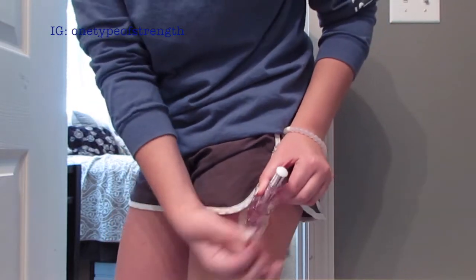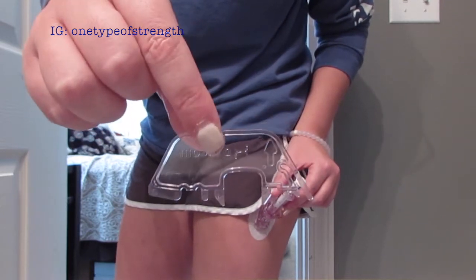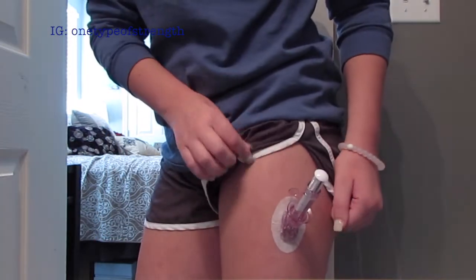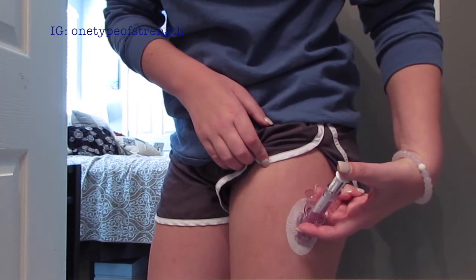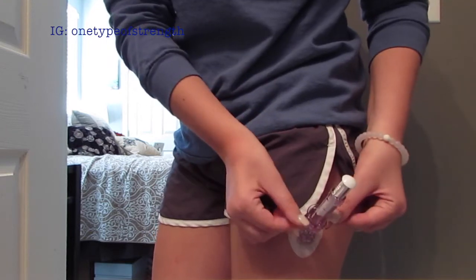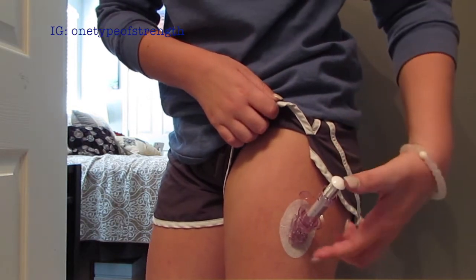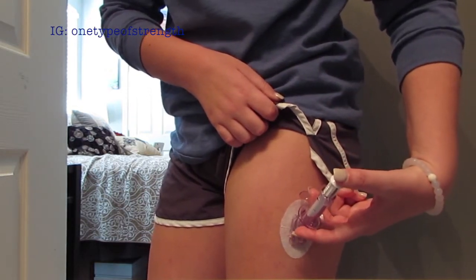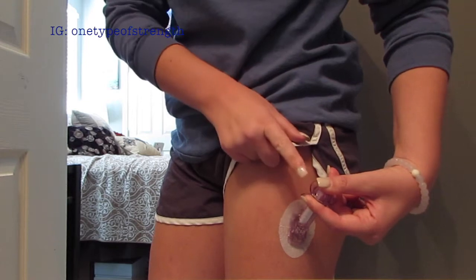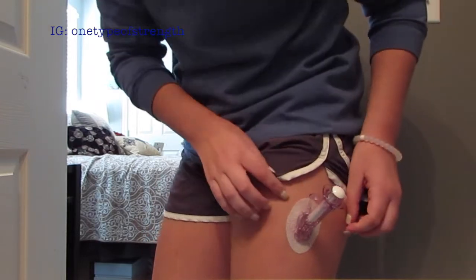The next part of the sensor change — I'm going to remove the plastic part that's in between the plunger and insert the actual sensor into my leg. I push down on the white part and then pull up on the plunger ridge part. When you push down on the white part, you will hear two clicks that insert it into the skin — one, two.